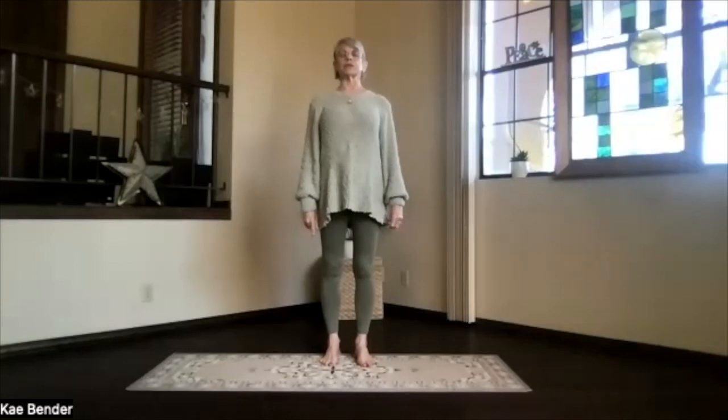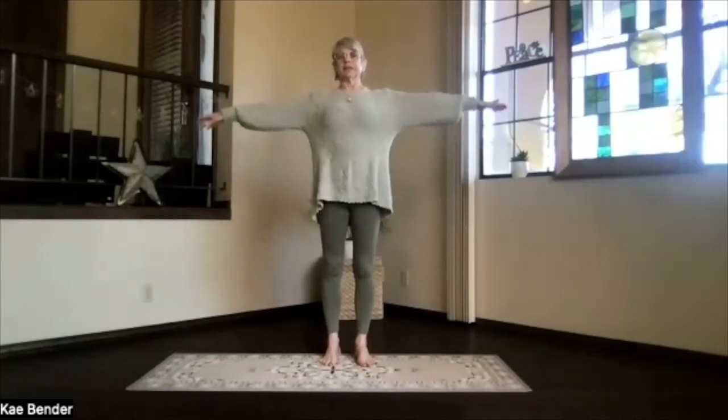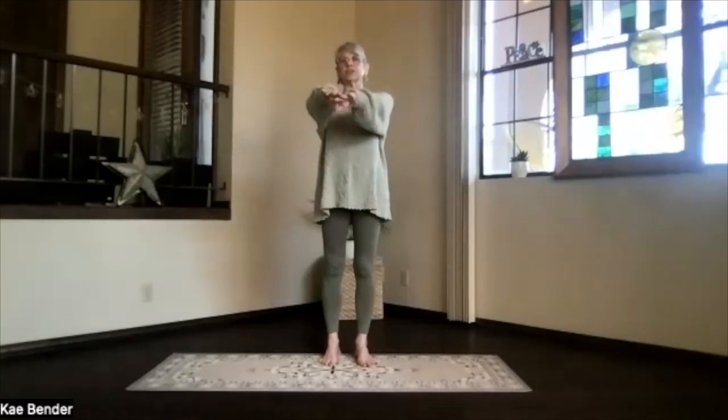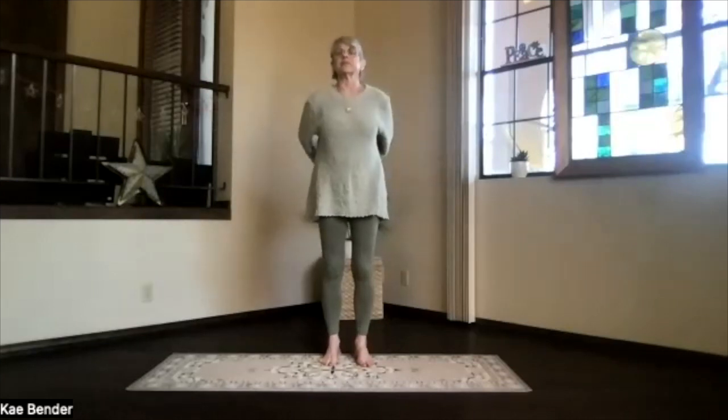Spread your toes, stretch your spine, and inhale your arms to shoulder. Stretch those fingertips out, exhale hands to your heart, stretch to the front, keep the shoulders down, and then exhale your hands behind you.